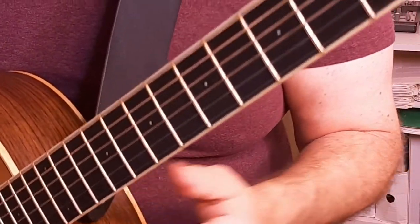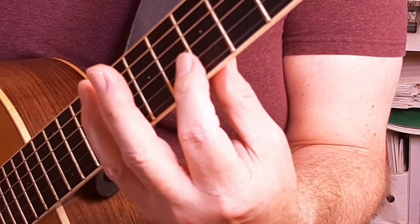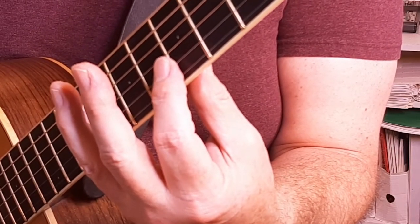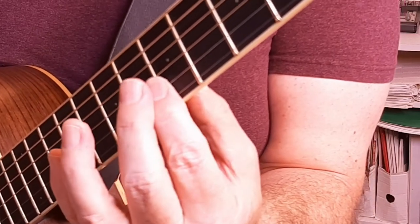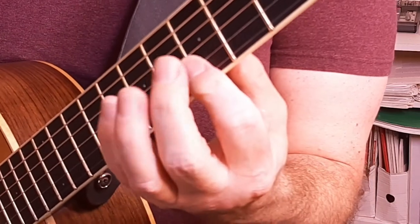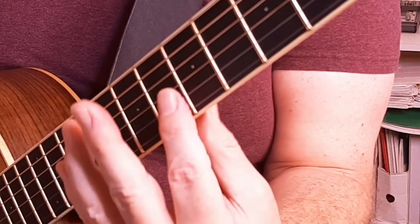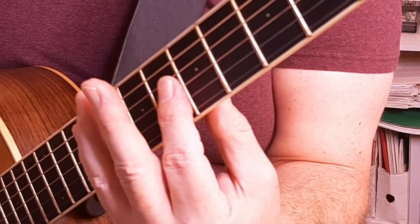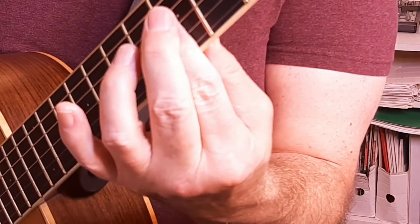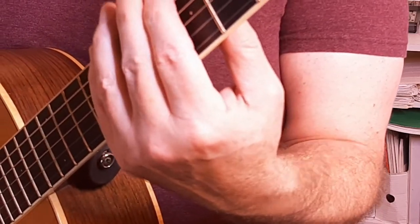If you have trouble at first, here's the getting started version. Just use the tip of your finger and hold down the two skinniest strings. Nice crocodile grip. Fret under the middle of your finger. Press down gently. Roll the finger backwards. Squeeze down, then play just those two strings. Adjust it till it's nice and clear. When it's nice and clear, try three strings. Nice crocodile grip. Fret under the middle of your finger. Squeeze together gently. Roll your finger back, then squeeze and play. Gradually you can add one more string at a time.